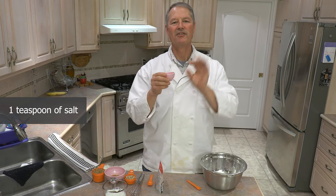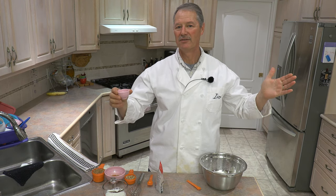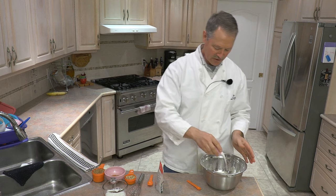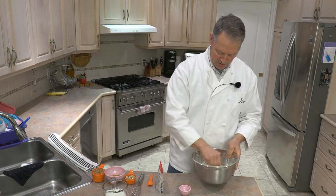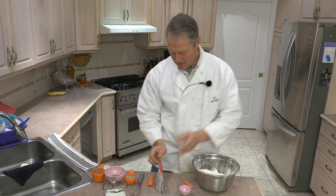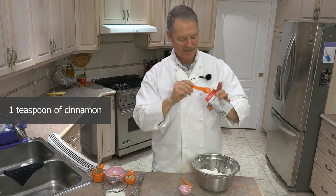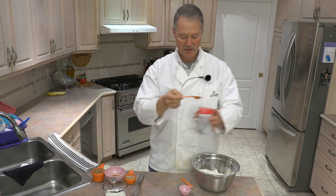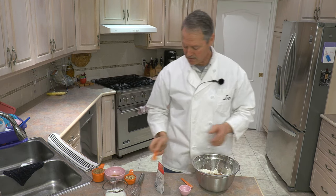I have one teaspoon of salt. Even though we're making a sweet loaf of bread — raisin bread — you still want some salt. You want that sweet and saltiness flavor in there. So we're just going to add our one teaspoon of salt. And now we're going to also add one teaspoon of cinnamon. Cinnamon adds a phenomenal flavor to your sweet raisin bread. So there is our one teaspoon of cinnamon in there.